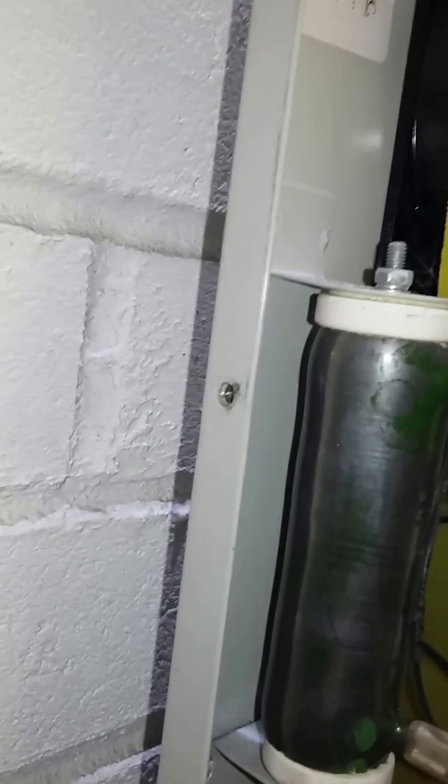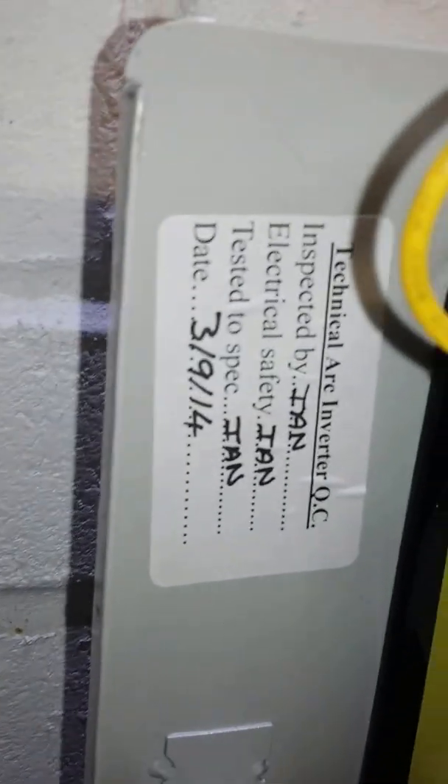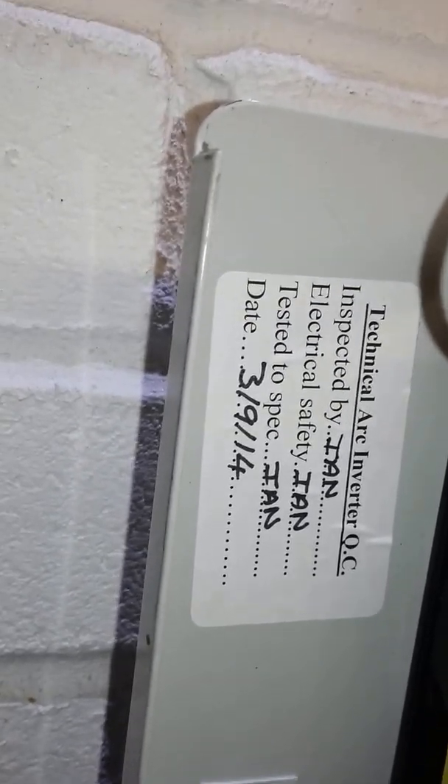The machine is actually assembled in the UK by Technical Art Ltd — there's a date of the 3rd of the 9th 2014 when it was inspected. It claims to be made in the UK but I'm guessing all parts and circuit boards are probably imported from China and just assembled here. There are some really thick copper tracks for the inputs, and it's rated at 160 amps at 60% duty cycle, which is quite good.